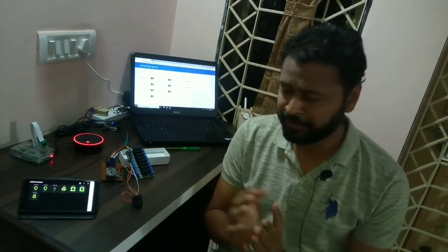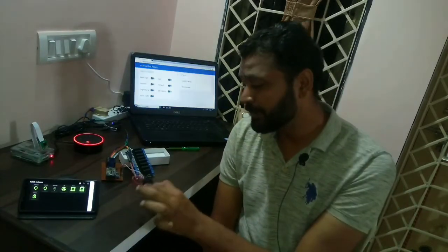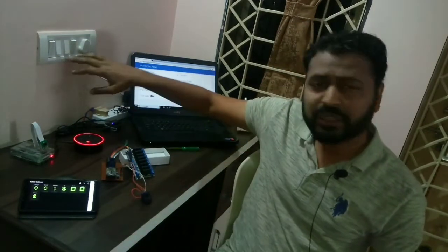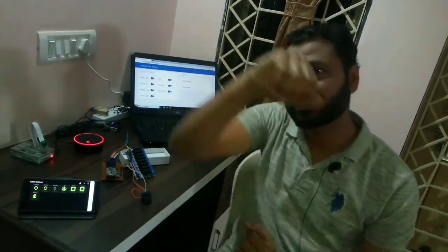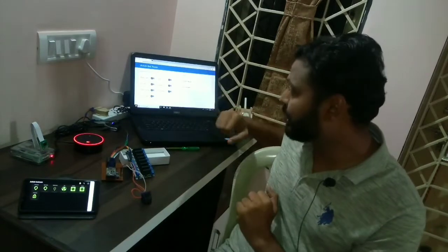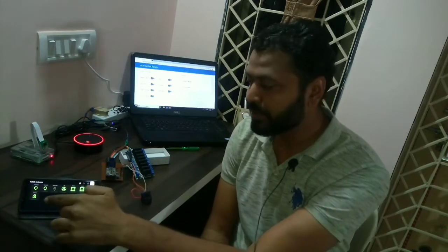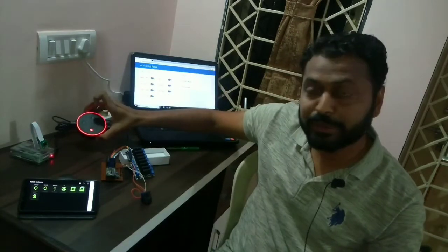The most important functionality, especially in a country like India, is that we can operate this switch in four different ways. First is toggle switches found in our existing switchboards — no wiring changes needed. Second is using a laptop or tablet via a web page. Third is using an Android mobile with a specific Android application. Fourth is by voice command using Amazon Echo Dot.